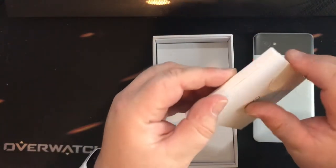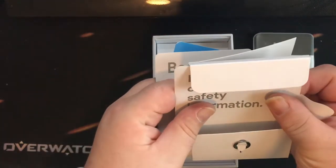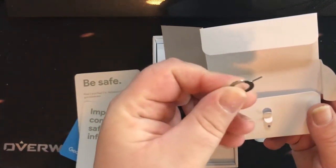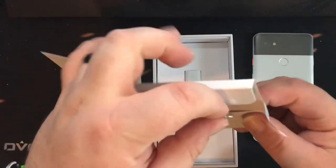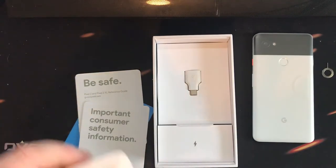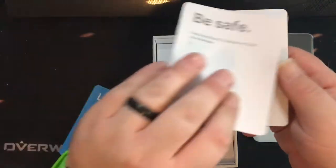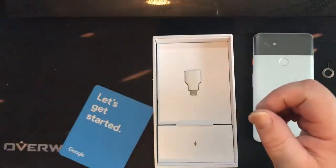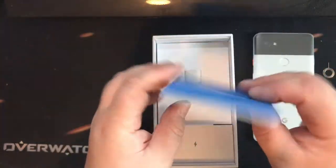Looks like we got some stuff from Team Pixel. Let's see what we have in this little box here. Got a few little items here — I don't know what this is. Oh, that's the SIM tool. A little SIM tool comes right along with it — not too shabby. We also have some safety information and what looks like a little quick start guide, showing you how to get everything started up.